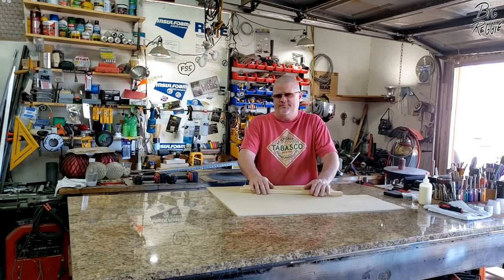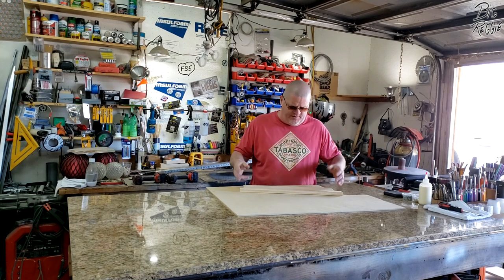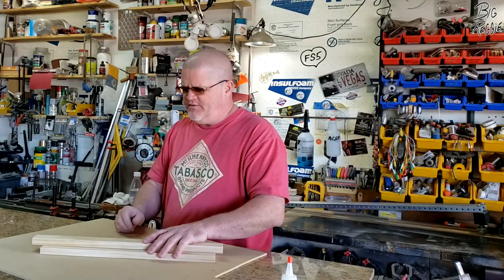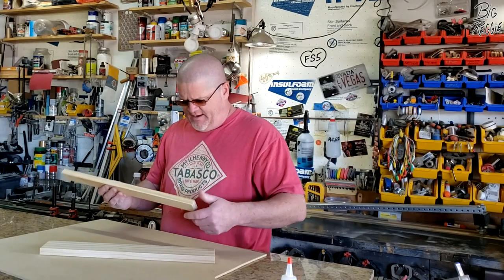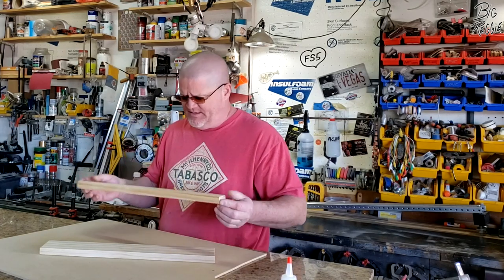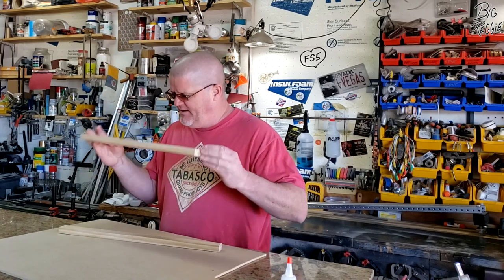You saw the thumbnail so you know what this is going to be, but it's an easy project. It's fun — we're going to do a little wood fabrication. I'm going to be using just a couple of scraps of wood I had laying around, because it's a shame to waste them. They're only little short cut-off pieces — you know what I'm making, you saw the thumbnail.